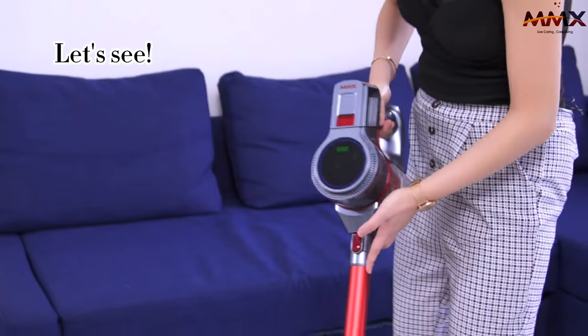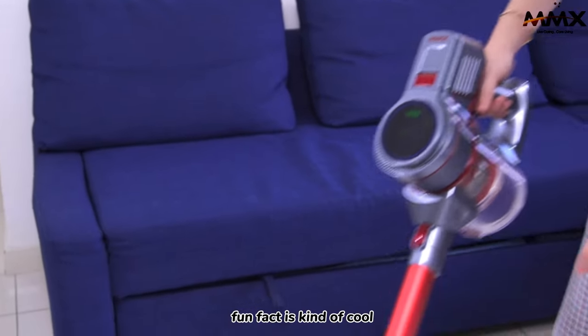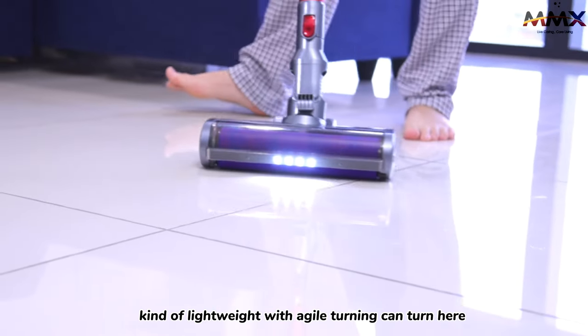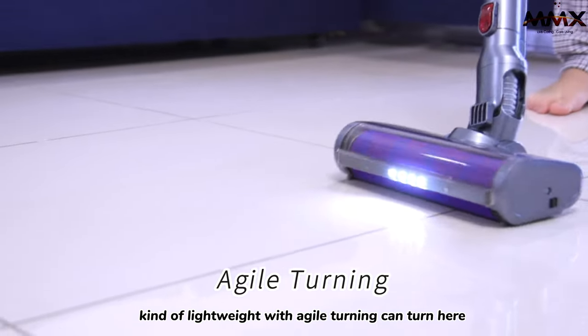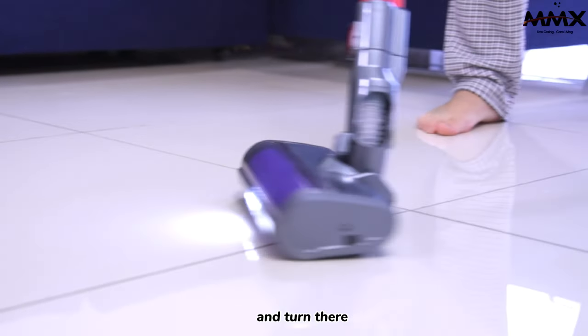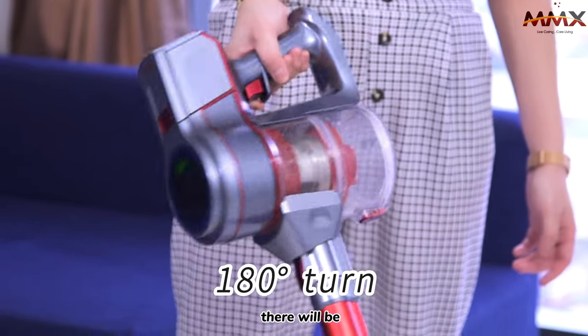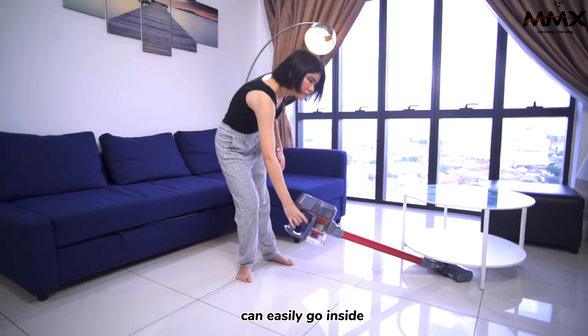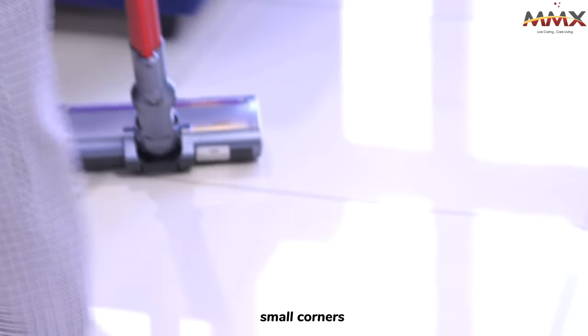The bump back is kind of cool — I can actually see every single dust. Kind of lightweight, agile turning; you can turn here and turn there. It will be a 180-degree turn and can easily go inside small corners.